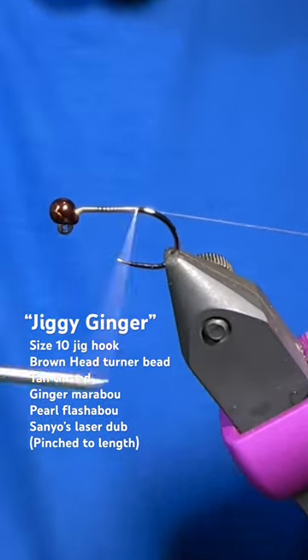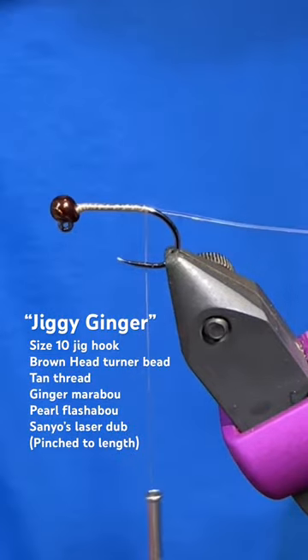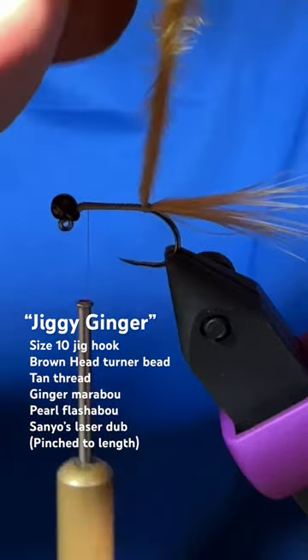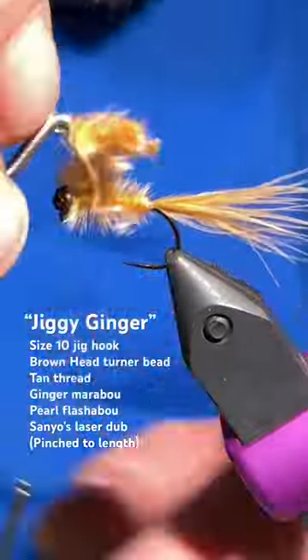Good day folks, let's tie the Jiggy Ginger. I've got a fire hole jig hook in the vise as well as a head turner brown bead, and I just tied in some pearl flashabou as well as this ginger marabou, which I'll now twist into a bit of a rope and then just wrap right up the shank.